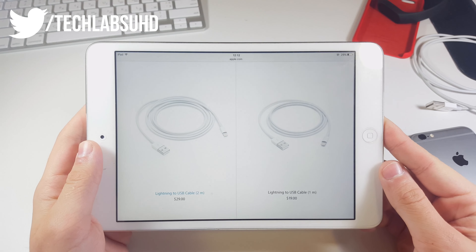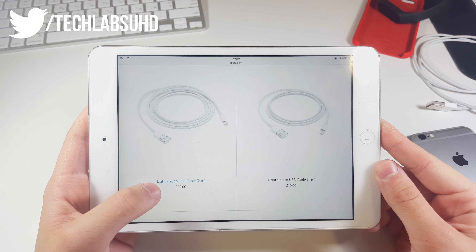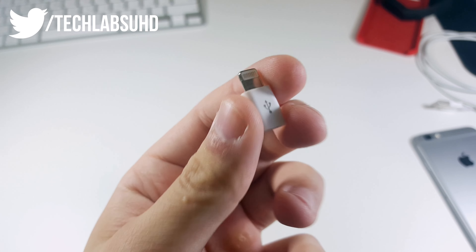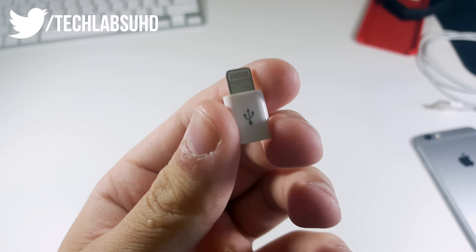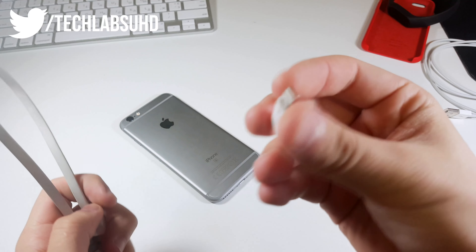You go to the store to buy a new one and you see two different cables, a 2m one and a 1m one. You pick up the 2m one because 1m isn't enough — and again, after half a year, the same situation happens. Today I've got something as small as my phone that can actually help you with that problem. It's a lightning to micro USB adapter which you plug onto a micro USB to USB cable, transforming it into a lightning to USB cable.